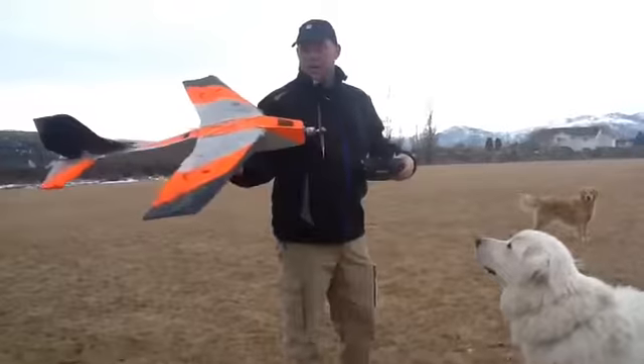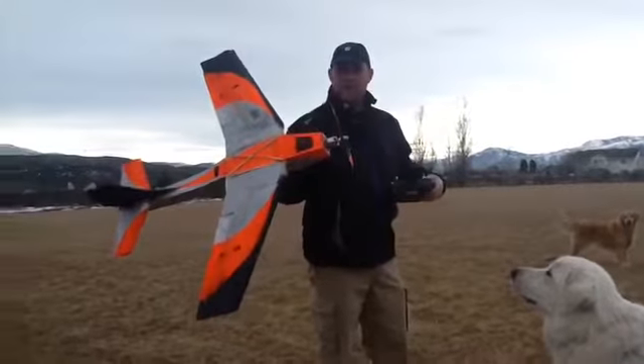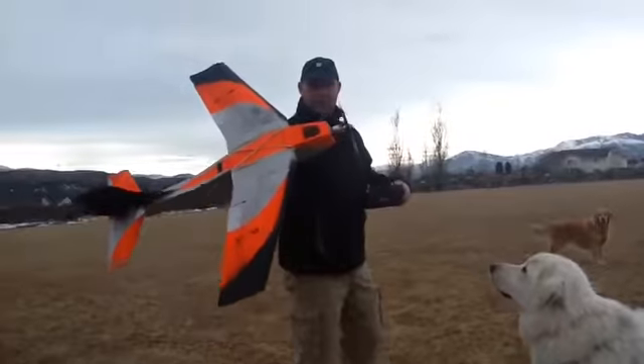All right, next thing — take it up in the air. Test number two. I changed the CG of it, so let's see how it goes. Test number two, coming up.